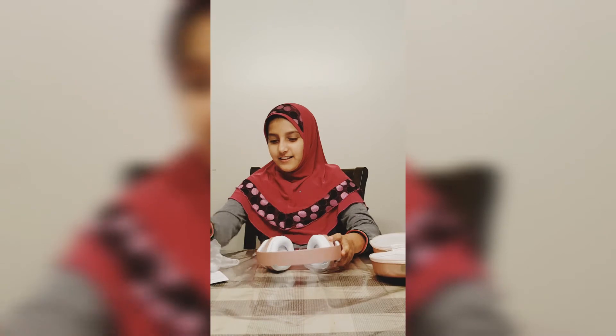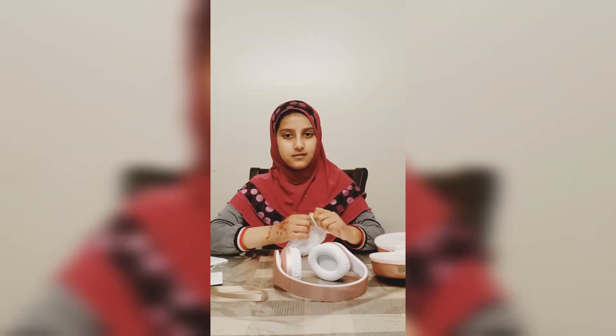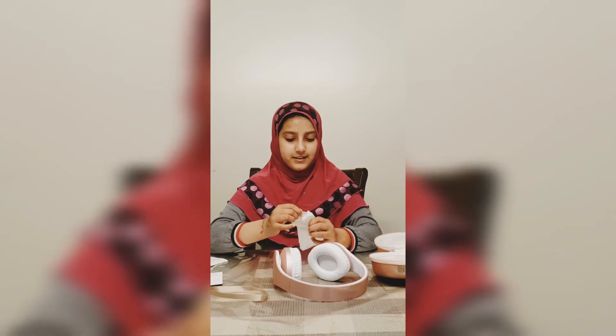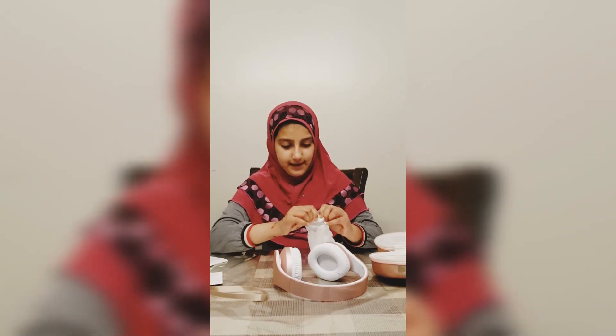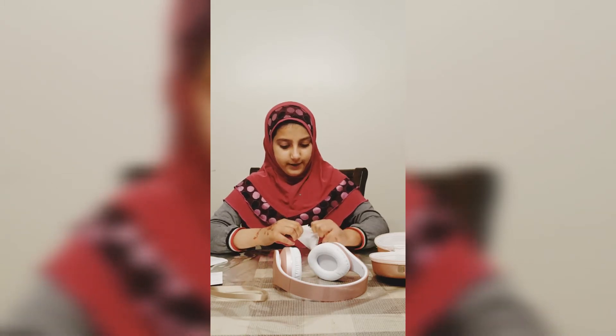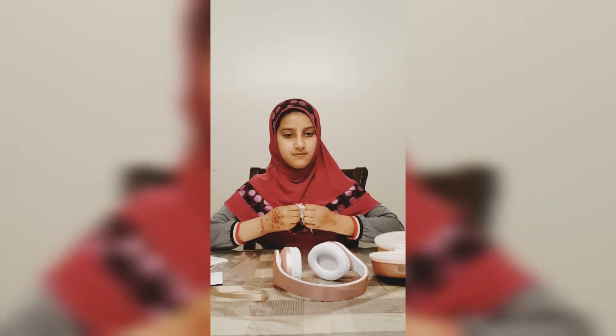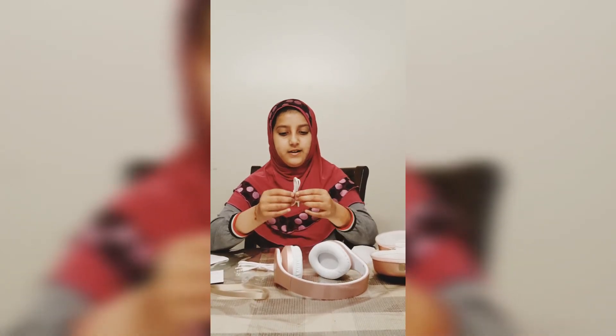Let's put it on. This fits nice and it feels really comfortable. These headphones are both wireless and have a wire option, so I'm just going to open up the wires.